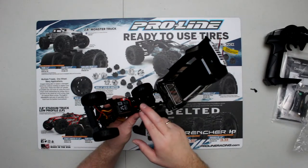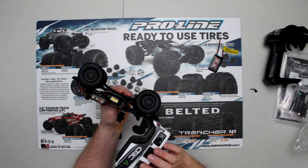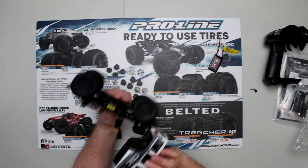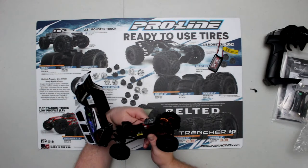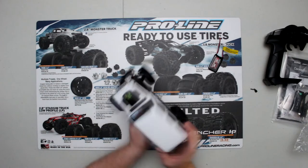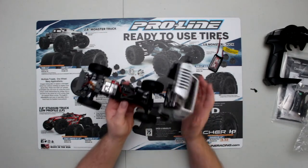You have the battery tray, the antenna, and the motor on the side. I think it's an 85-turn motor — I could be wrong — maybe an 88-turn. That's a lot of turns.